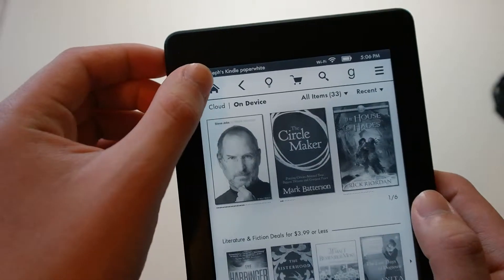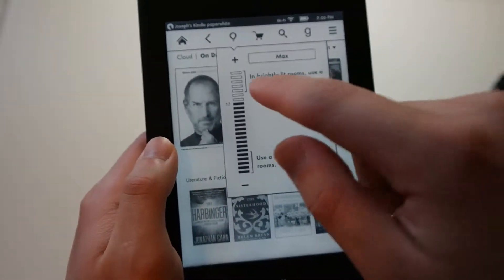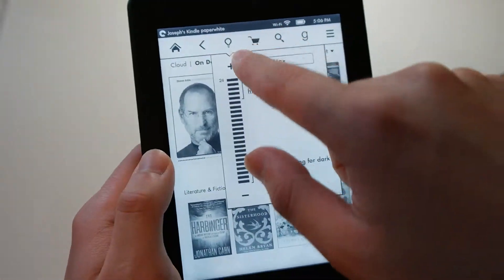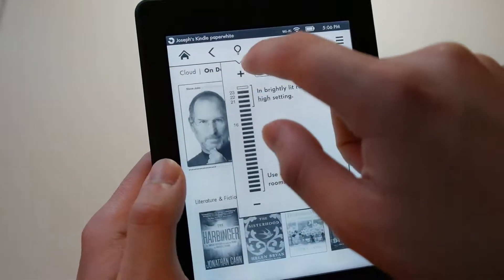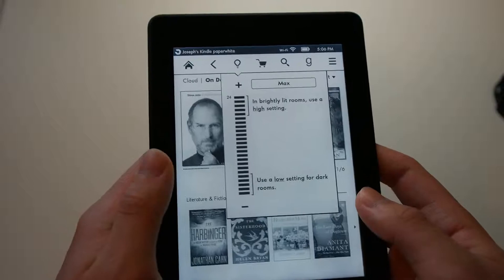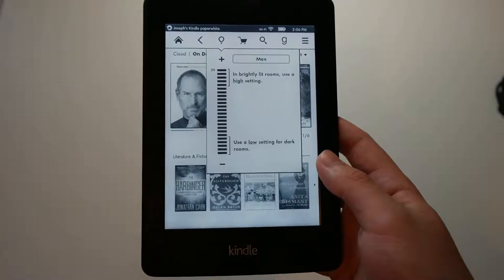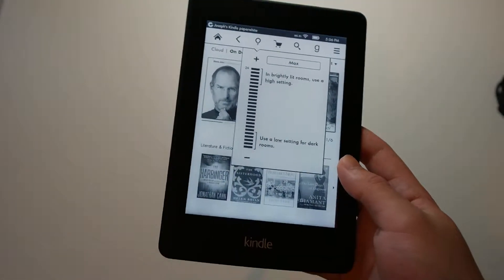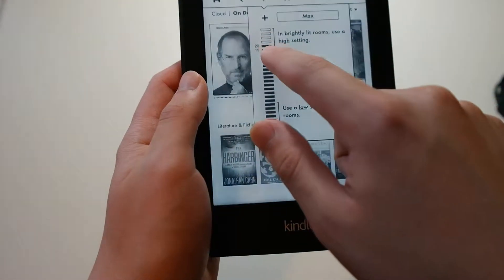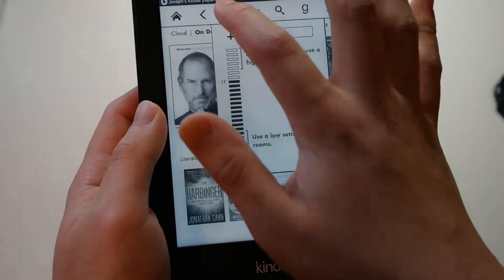On the top you get your home button, a back button, and a light bulb icon. When you click that, you can change the brightness of the display. Amazon says you really don't need to change the brightness that often — even in bright sunlight you'll keep it on all the time — and even with brightness all the way up, it will not dramatically drain your battery life. Personally, I like to keep it at level 17 — not too bright, not too dark, comfortable for my eyes.